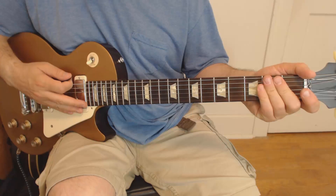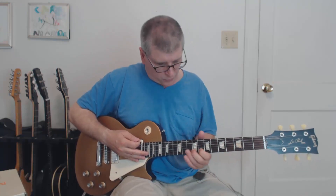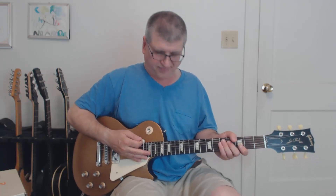And that is the solo, my friends. Well, there you have it, gang — Homesick by the Atlanta Rhythm Section. A great riff and a great little solo, and not all that hard. We'll see you on down the road. Bye.